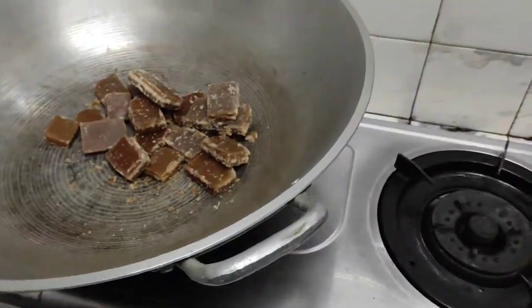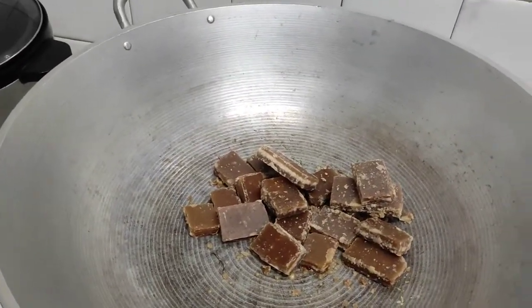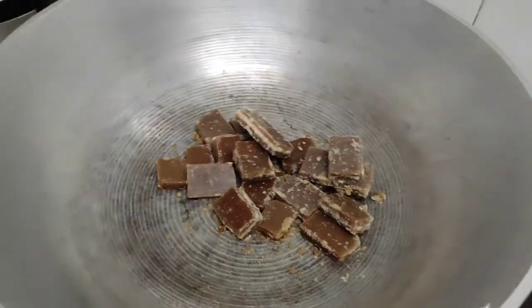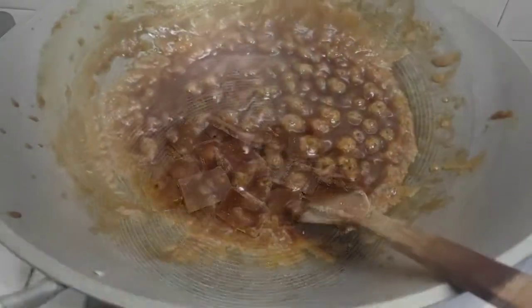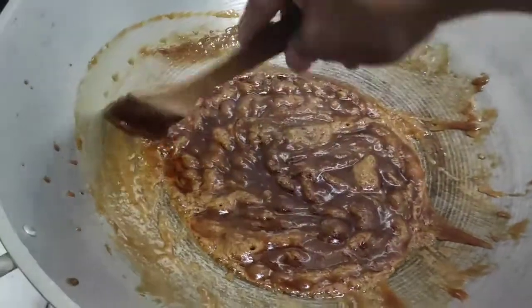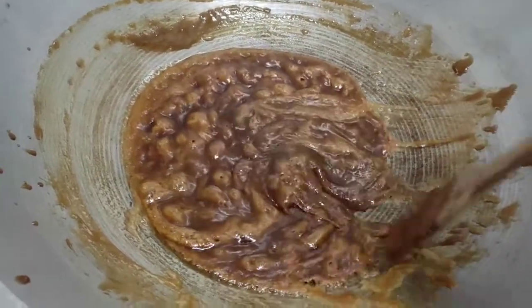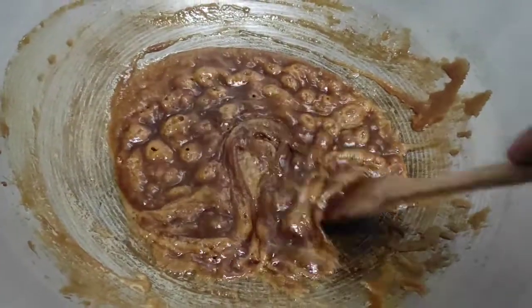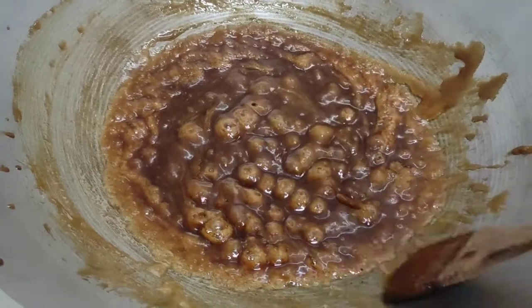We will melt the sugar candy first. For one kilo of sticky rice, use one pack or one bag of candy — you can put two, but I will put one first. You can see the candy I put here is now a syrup. You can also do this with brown sugar — don't put water, just put the brown sugar. Use a little slow fire, not too hot, not too strong, so the aroma of the sugar will come out. Don't put water.